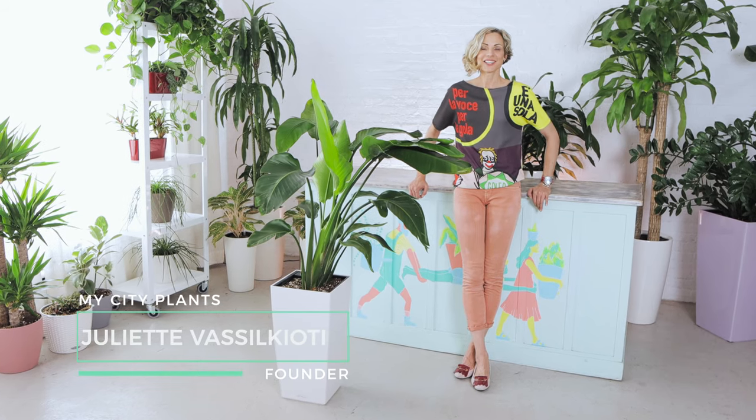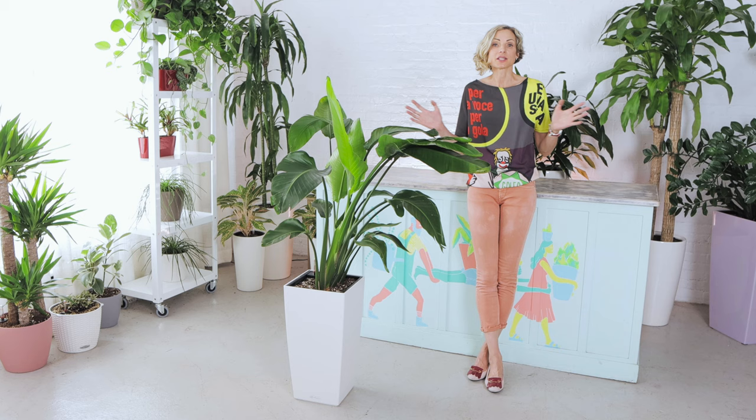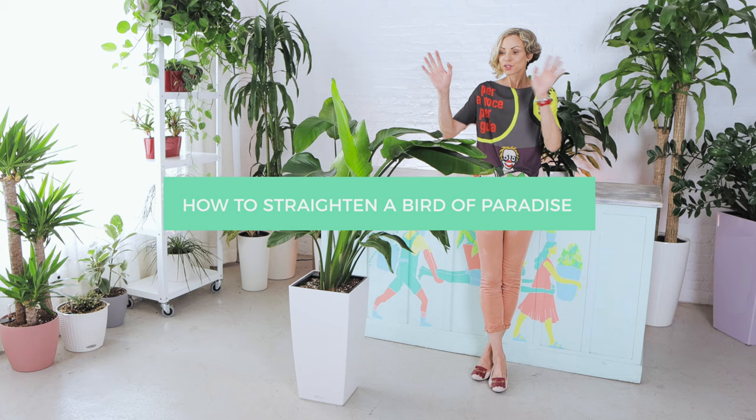Hi, it's Juliet from My City Plants. I have received a lot of requests from you guys asking me to help you with the bird of paradise that is leaning. So I decided to make this video to show you what can be done so the plant looks again straight and beautiful.